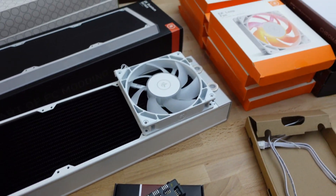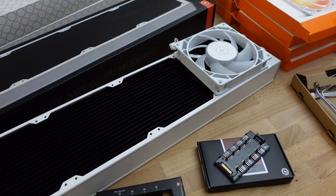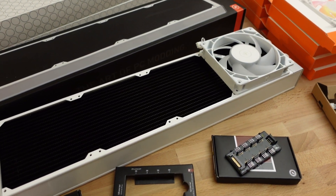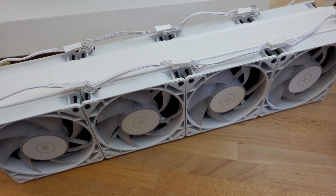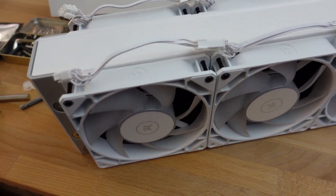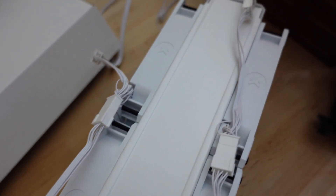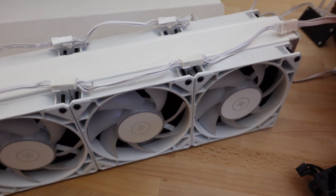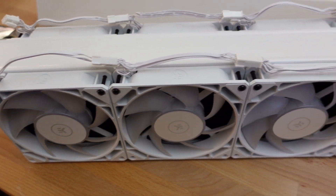That's my setup. Let me see if I can put this stuff together and figure out where it's all going to situate before I start running hoses. I wanted to give you a quick shot of this — it's pretty impressive. I decided to do a push and a pull, so on the back side I put some fans on this radiator as well.